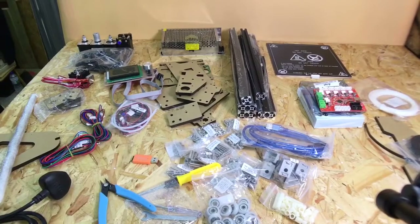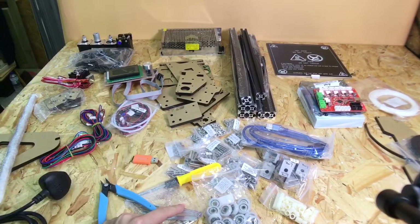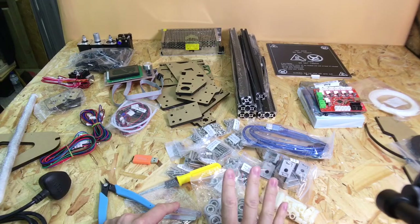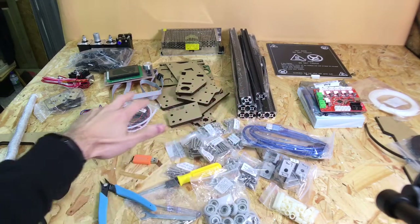So I've got everything unpacked. What do I think of the initial quality of the parts in the box? Well, actually I've got to say they're pretty good — all the parts look decent, and actually some of the parts look better than the parts that you get with the TiVo Tarantula. So this is actually a copy of the TiVo Tarantula.